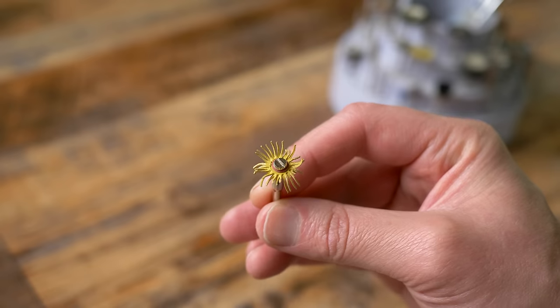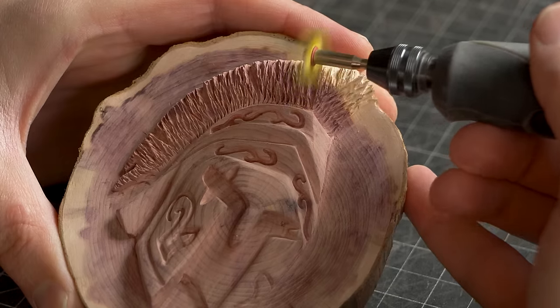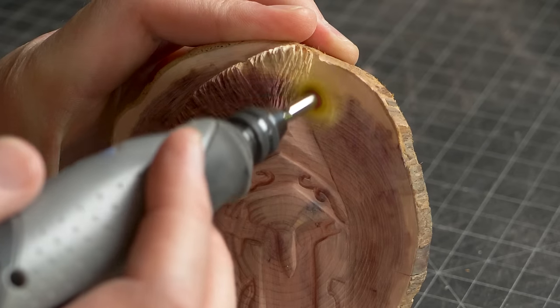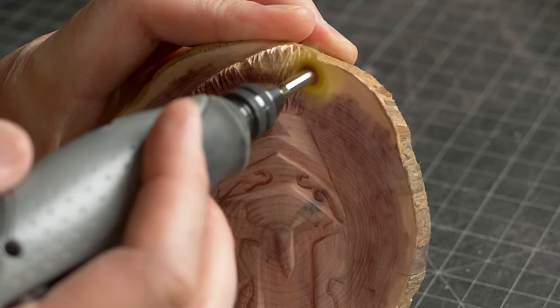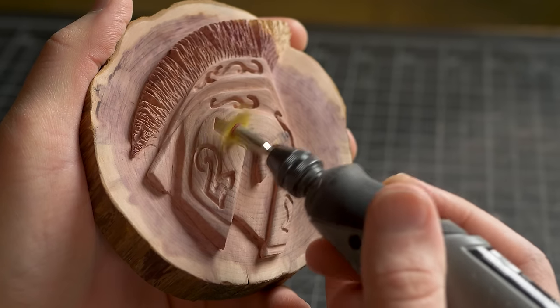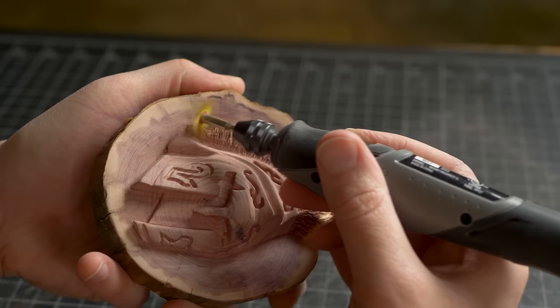For the next step I am using a bristle disc with the Dremel Stylo. A bristle disc is used to clean up finer detail areas such as the hair texture. I'm going all over the image to get into fine detail areas and clean them up. This removes the small fuzzies and micro burrs that occur from using carbide rotary bits.